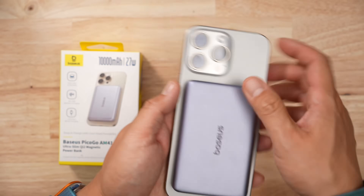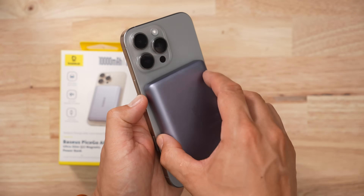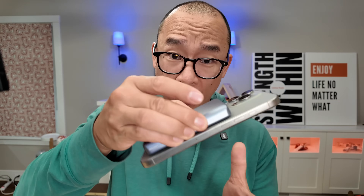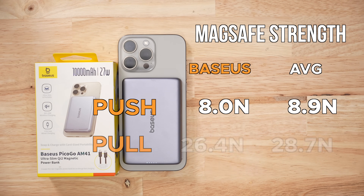When it comes to magnetic attachment strength, it took about 8 newtons to push off the battery pack and 26.4 newtons to pull it off. Those values are good enough to keep your iPhone from falling if you grab it by the battery pack, but they're below average based on all the ones I've tested.